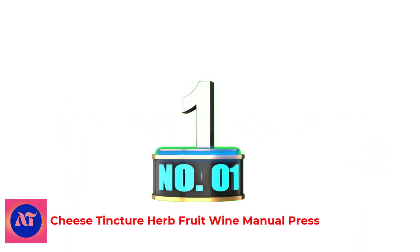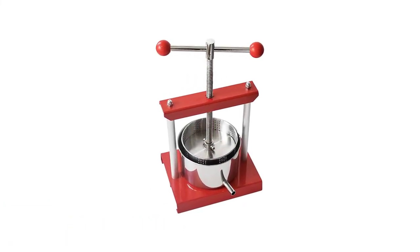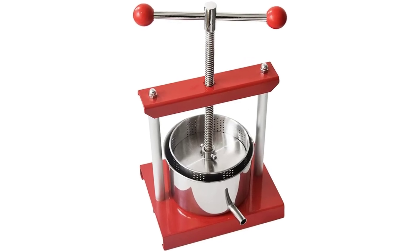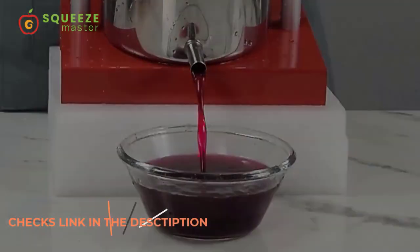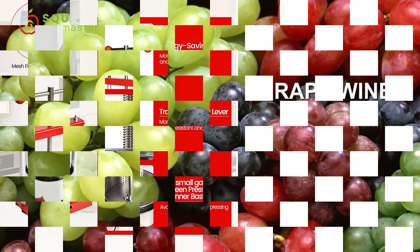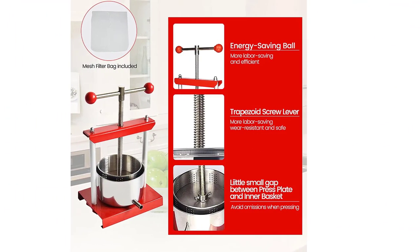Number 1: Cheese Tincture Herb Fruit Wine Manual Press. Unique triangle energy-saving ball design — more stable and bigger torque — helps you make more juice easier. Tastes so delicious. Make fruit and pomace physical separation. 100% natural juice you can make. Must drink fresh juice DIY — it's so healthy for you and your family.